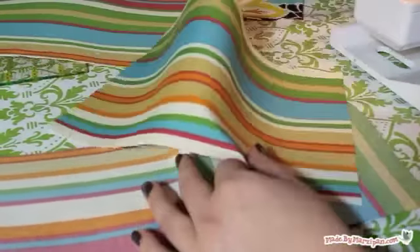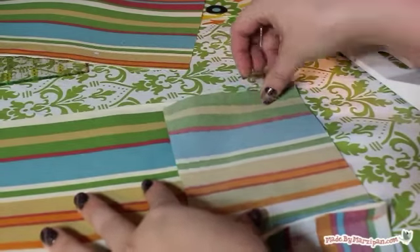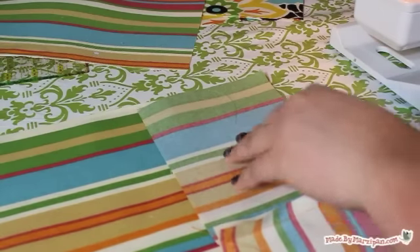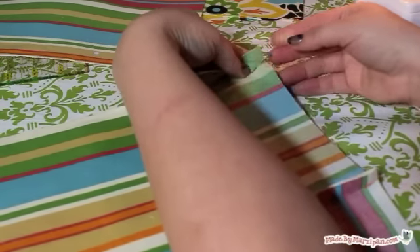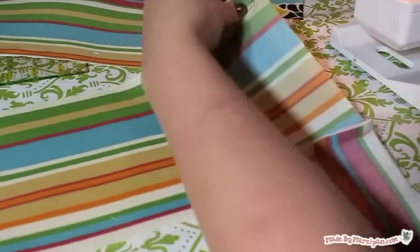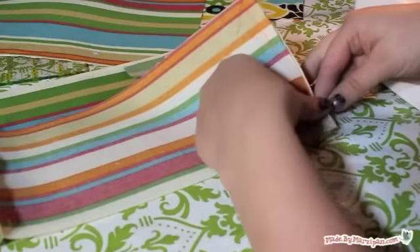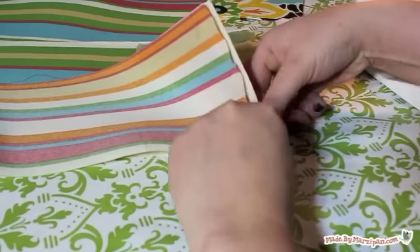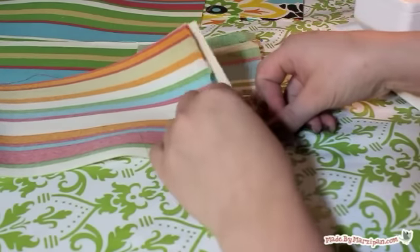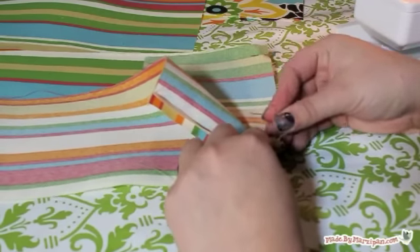Now we'll pin one of the main lining rectangles to the strip we sewed. Line up the short side of the large rectangle with one of the outer strip segments — right sides should be together. Pin. When you reach your seam joining the strips together, it's time to turn the strip and pin it along the long side of the main piece. When you reach the next seam, turn again and pin the remaining side strip to the other short side of the main piece.